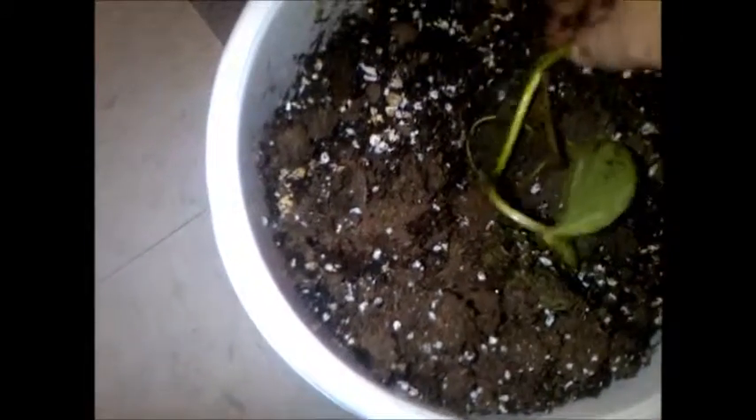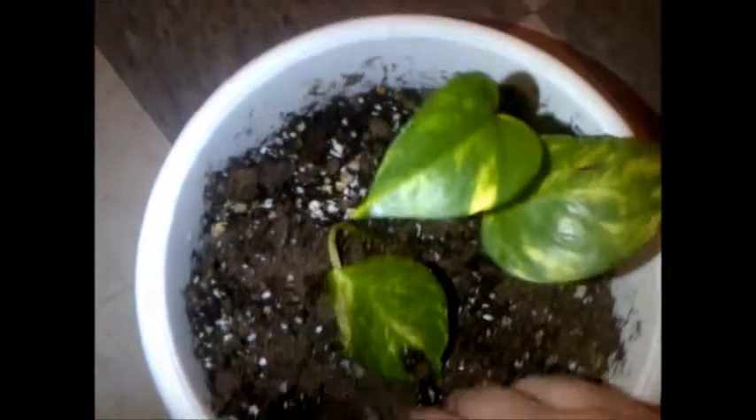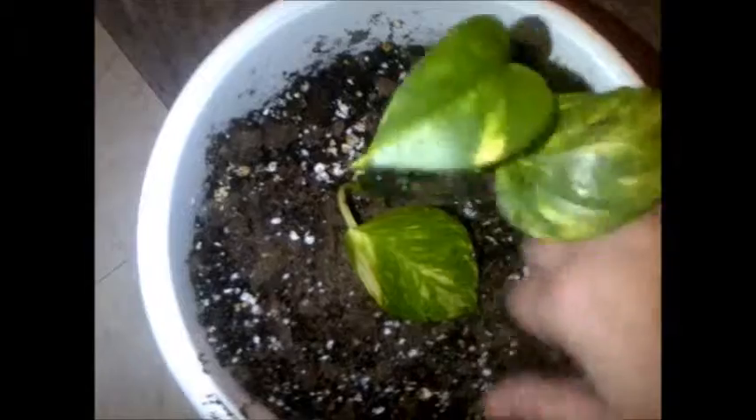As you can see, it has great roots on it. I'm just going to cover that up into some soil, and then it'll do its thing, catch, and it'll be wonderful. I'll have this great devil's ivy — two plants out of one. I'm just gonna water it once I finish covering up that root.